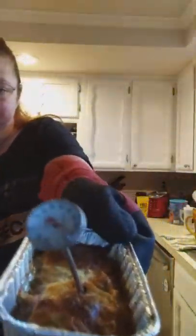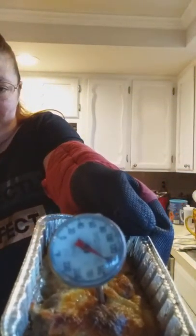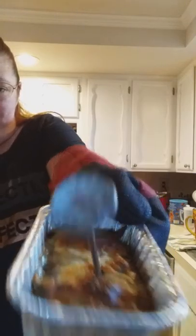So it looks like I'm sitting right at about 145 degrees. I'm not sure if you can see that real well — that's about 145. So I'm going to go ahead and throw it back in the oven and let it cook a couple more minutes, and then I'll be able to bring it out and check again.